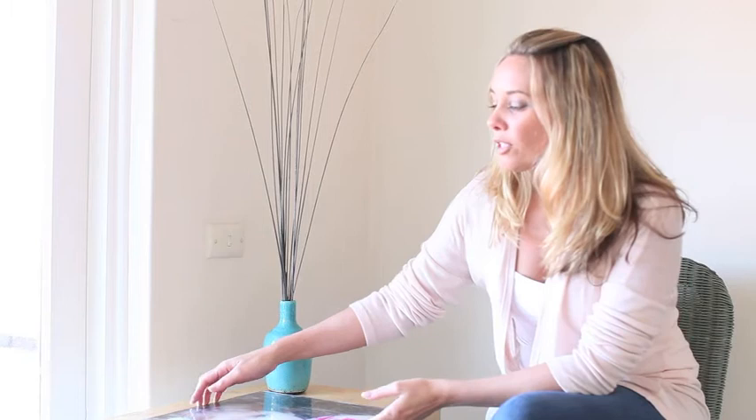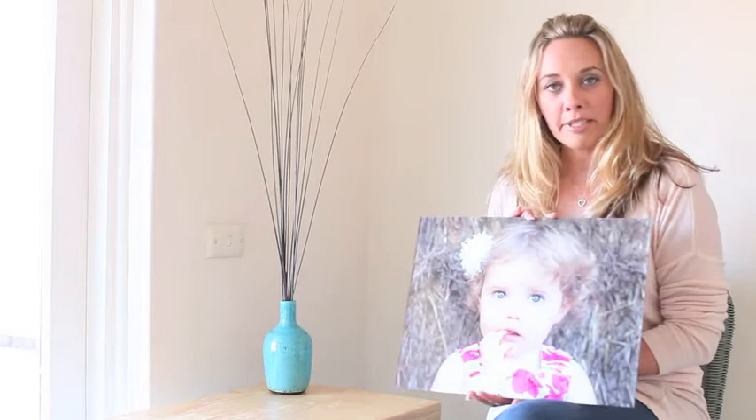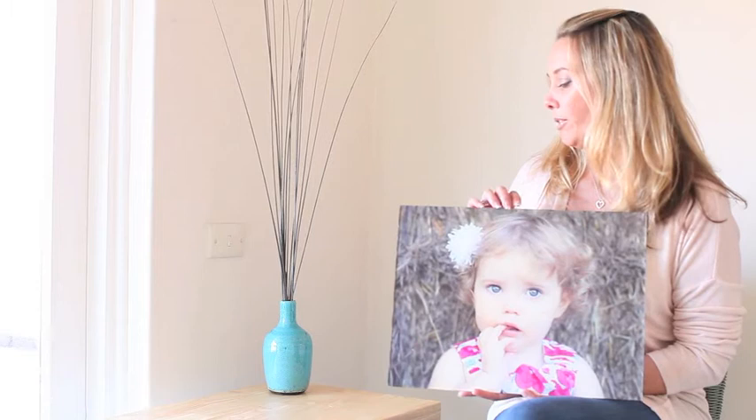My absolute favorite product is the acrylic wall hanging. I wanted to show these ones today because they've been dropped off today and I'm a bit excited, but also because they're in color. I usually like black and white, but these look beautiful in color too. I think the reason they look so beautiful is because there's only a couple of colors in it anyway.